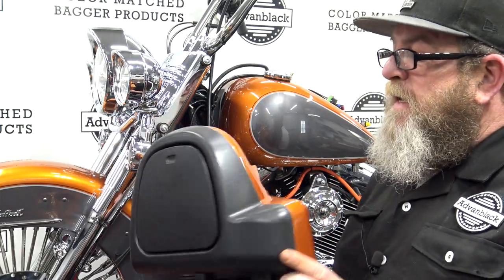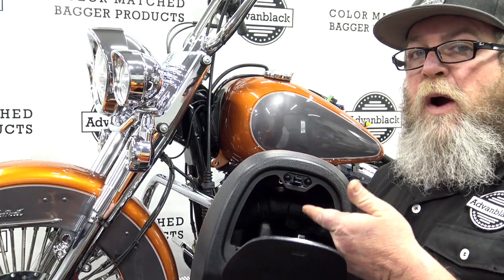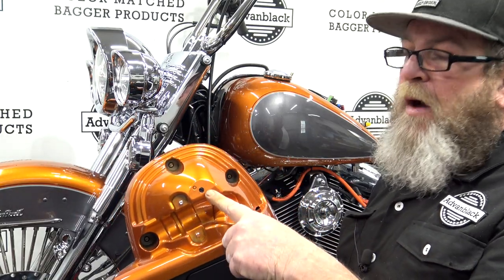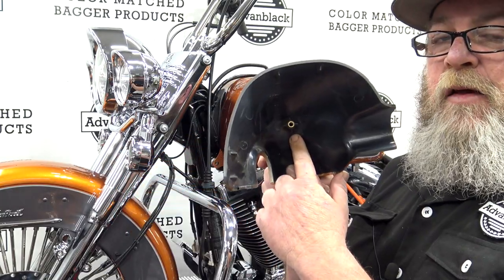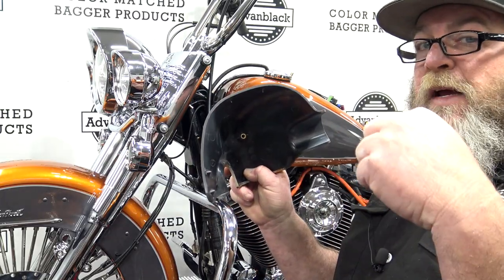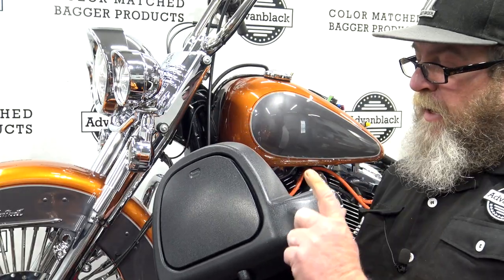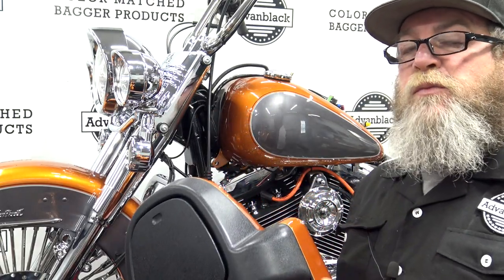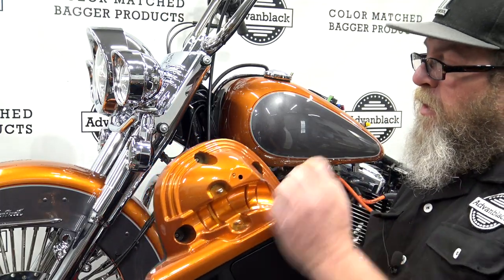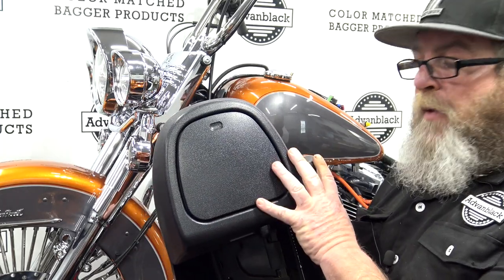When you get the lowers in, it's very easy. When you open up the glove box right here, you're going to see a Phillips head screw right down in there. If you flip it over, it's going to poke out right through here. On the back side of the cap, you're going to see a brass insert — that's where that screw goes into. From the inside of the glove box, pull the screw out and pull the back cap off. If you are changing the glove box to a speaker pod, this is when you want to do that. You've got a screw here, here, and here, and that simply releases the entire glove box from the lower.